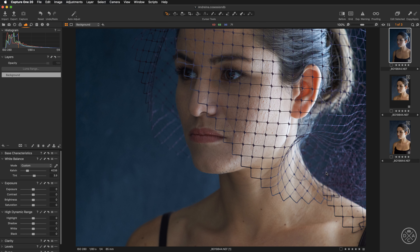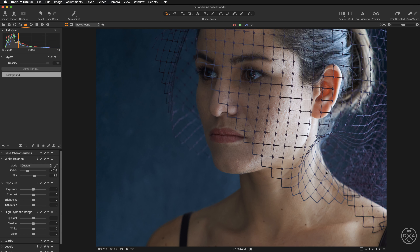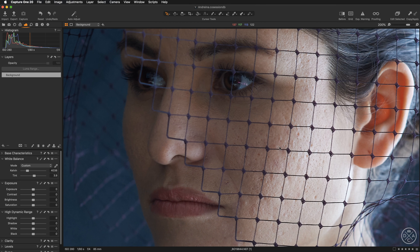Let's zoom in — I'm hitting Command+B on my keyboard to get rid of the browser so we have more space, because we'll be working at quite a high zoom level when retouching skin. To begin, all we need to do is select the heal brush from the layers panel. In previous versions of Capture One you had to create a new heal layer, but in Capture One 20 you don't — just pick the brush and Capture One creates the source point and heal layer automatically.